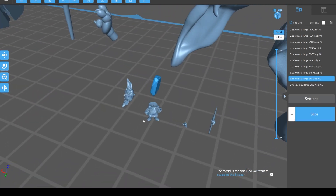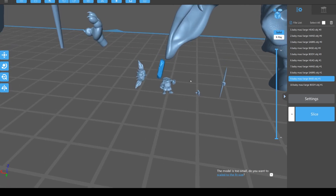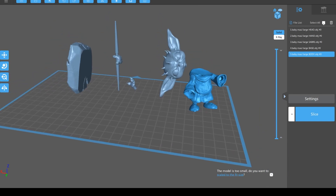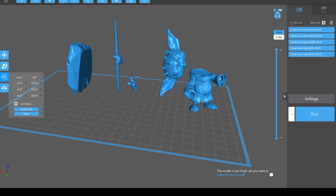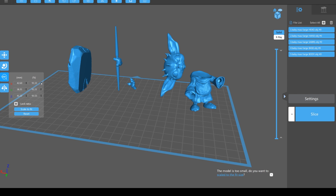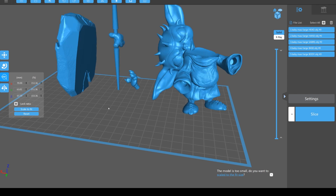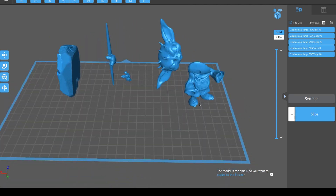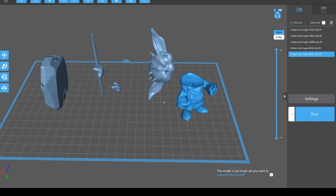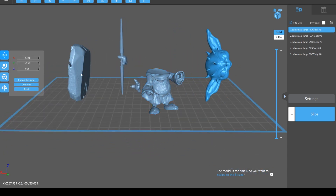Each of these squares is one centimeter, so you can imagine that tiny scale is not going to be any use to you. The way to deal with that is hit Select All up here, then come over on the left and use these buttons to scale them up. If you've got Lock Ratio on, you can go up and down proportionally and that will keep every single part the same size but scale it all. These ones we set in Nomad are absolutely spot-on for what we want for this session.